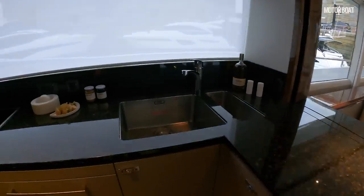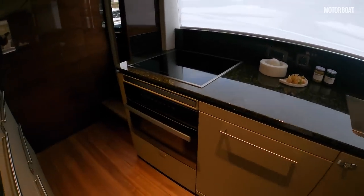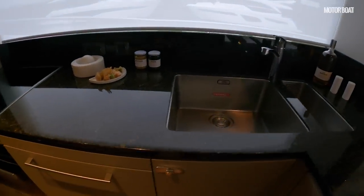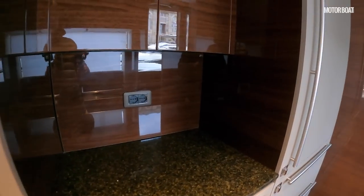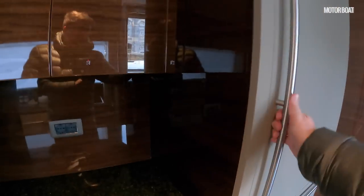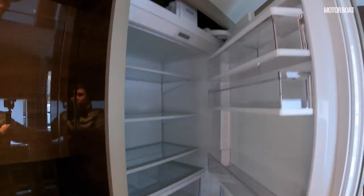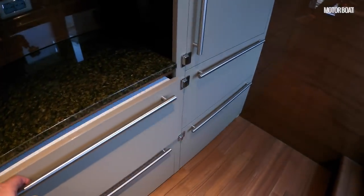The galley is really nicely finished with a proper granite worktop that looks and feels really high quality. You've got induction cooking on one side, twin sinks, a dishwasher, and this little alcove that's pretty much designed for a coffee machine — Princess say they will add some lighting in here on future boats as it's a bit dark. Excellent cold storage: a really big American-style fridge and some cooling drawers. If you're going to be on board for a long time, you need plenty of cooling space, and this boat certainly delivers that.